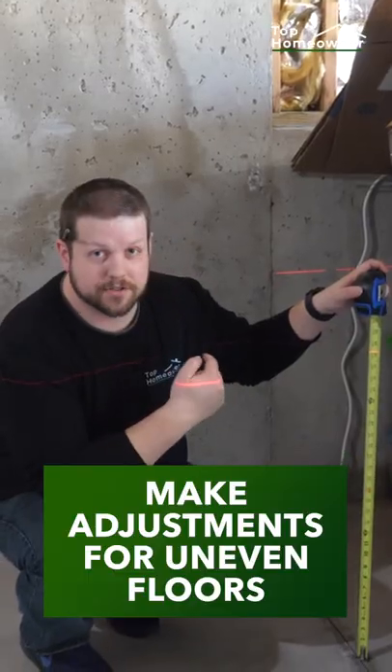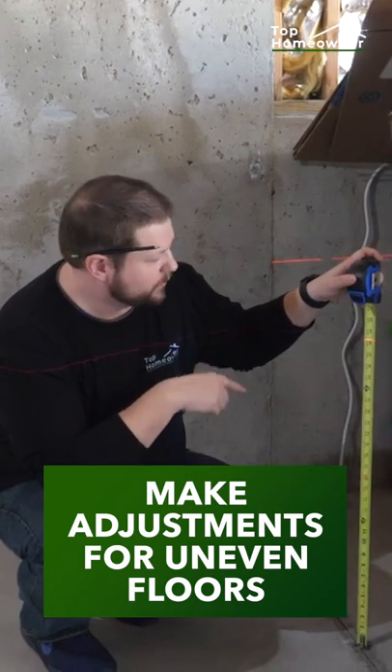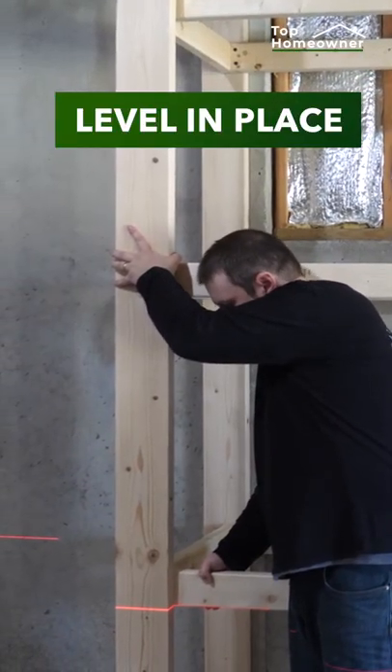For the other end leg, we'll need to make adjustments because basement floors typically aren't completely level. For the middle legs, we'll use a laser level to get everything lined up.